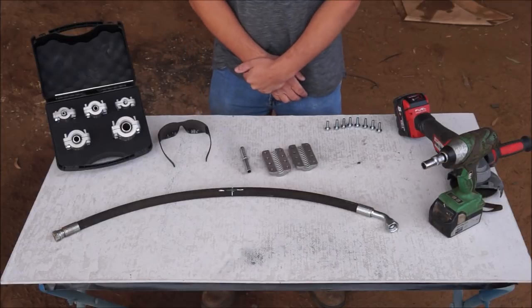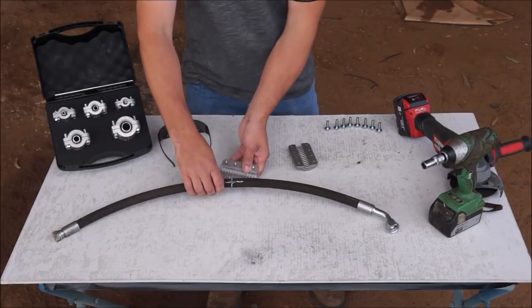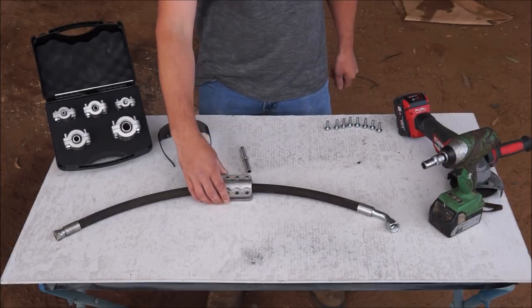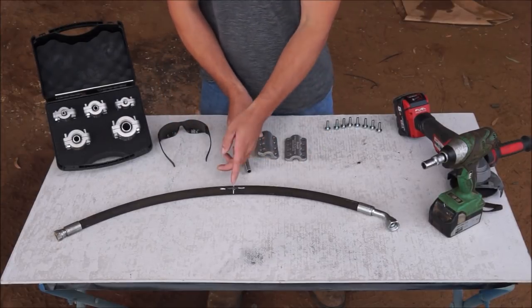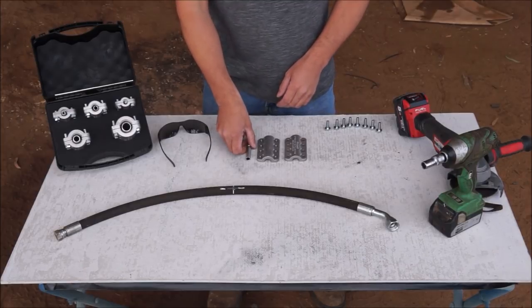There are two different ways it can be used. The first is as a patch, which is a very quick fix — you place the clamp over the top of the hole, do up your bolts, and it will give you a bit of time to get a machine moved. The other way is to use it as a joiner, which requires cutting the hose over where the leak is and inserting the barb, which I'll demonstrate now.